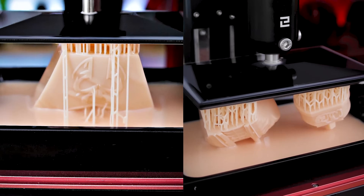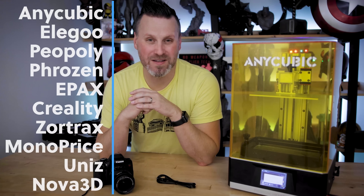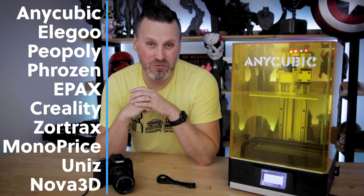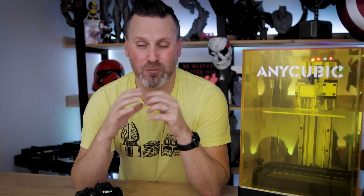The best part is this should work with almost any SLA resin 3D printer. We're currently testing this with over 10 different resin 3D printing brands, as well as over 20 different SLA resin 3D printers. We're planning on having guides on how you can get this set up on each of those individual machines, and we'll be looking at additional support for other printers as our resin 3D printer collections grow.